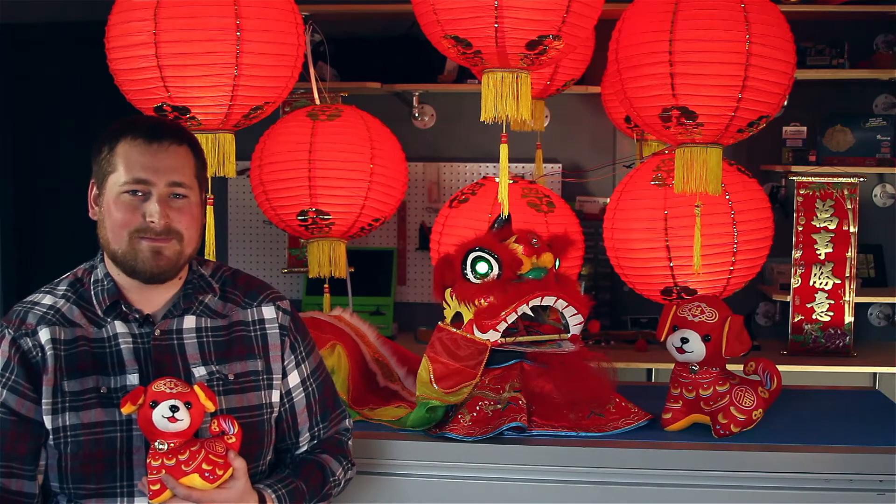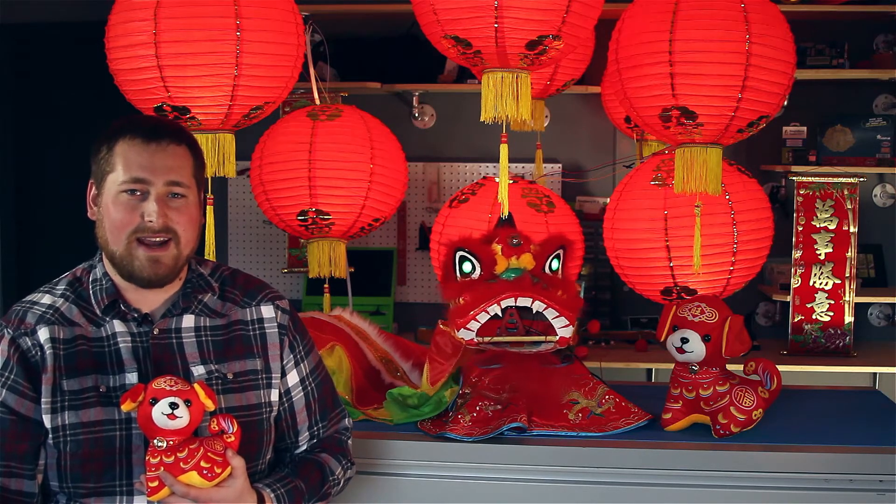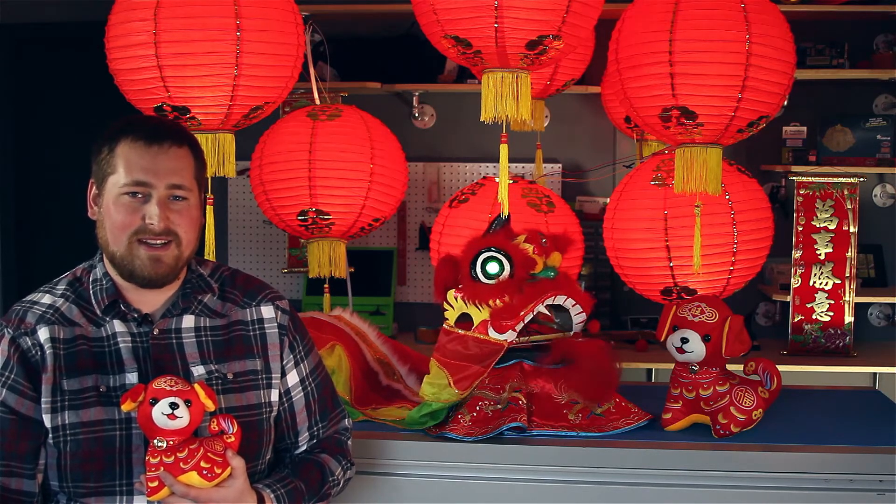As we celebrate the Year of the Dog, everyone here at Digikey sends best wishes for the holidays and a Happy New Year. Jīn nián, kuài lè.